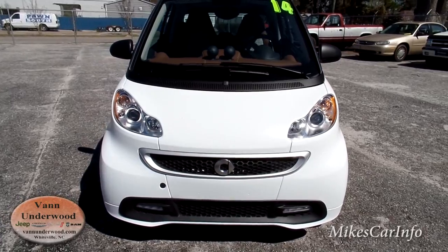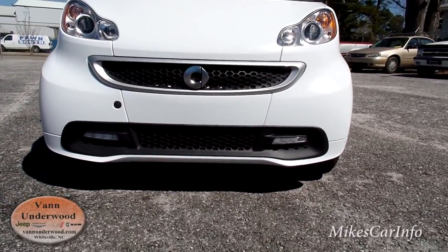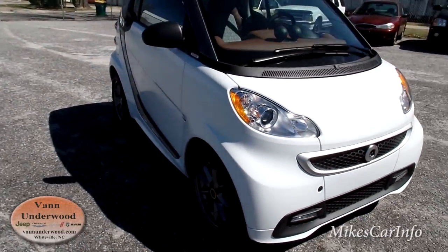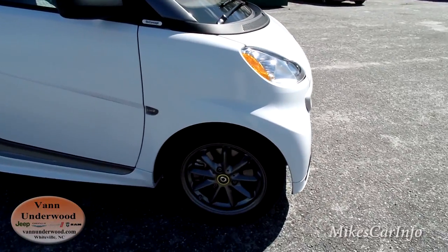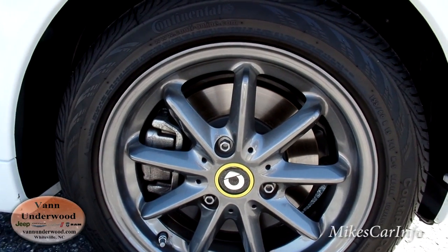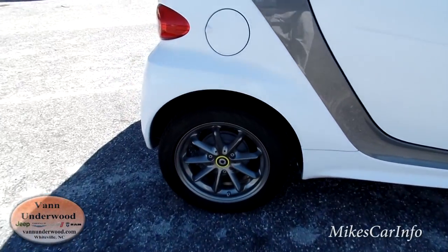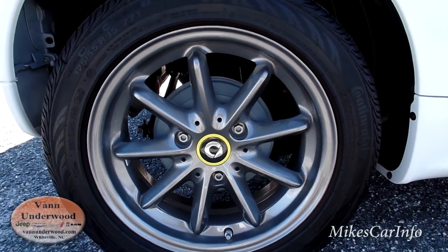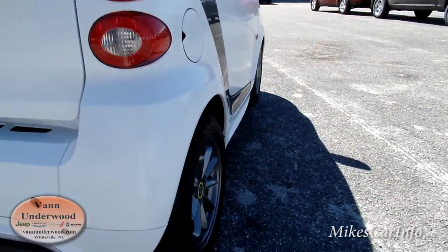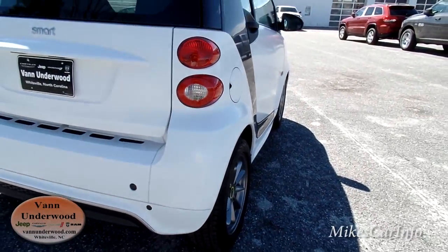Here in the front, you've got halogen projector headlights, and it looks like LED fog lights down here. It has 15-inch alloy wheels coated or painted with a gray paint. It has disc brakes in the front and drum brakes in the back. The back wheel's a little bit wider — it has a wider stance in the back than the front, which I guess helps stabilize it a little bit. The tires are slightly different widths.